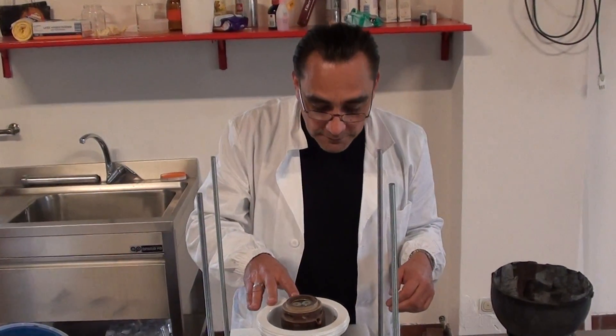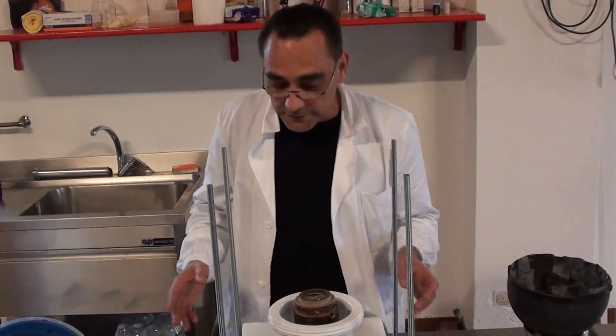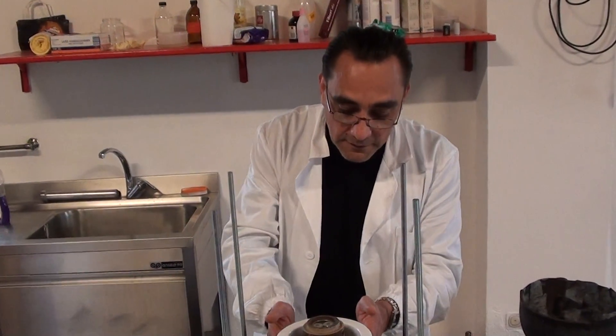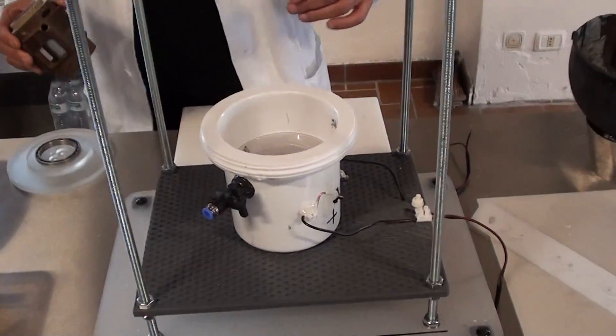Hello everybody. This is a simple way we're going to explain how to build these reactors, to be understandable for everybody. This is Ivan's reactor, which is building an excellent job.